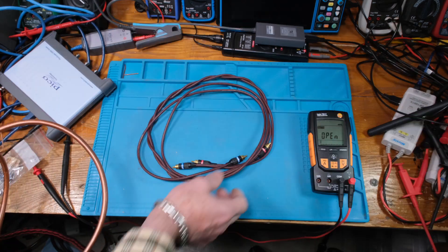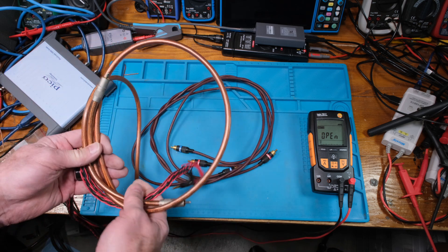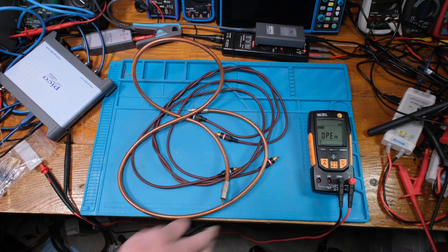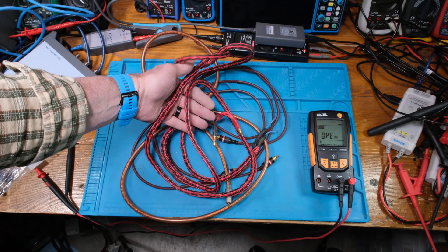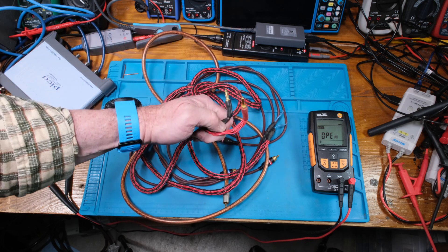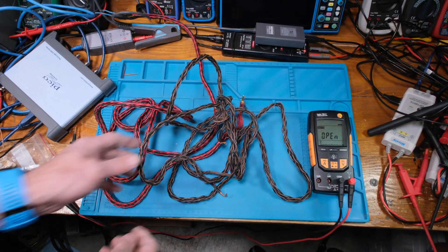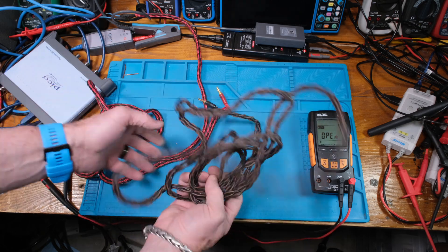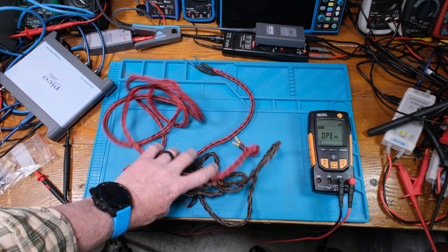Check out the cables I found — some Monster interconnects, different gauge sizes, and some old Kimber cable. I built these for speaker use back in the day. The gold contacts still look good. They have two different wire sizes; I used this type for doing speaker crossovers.